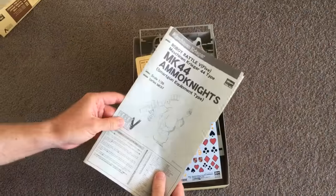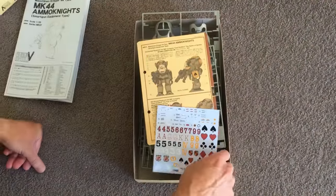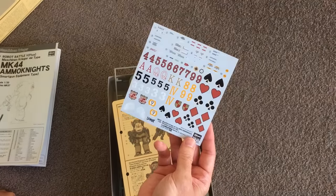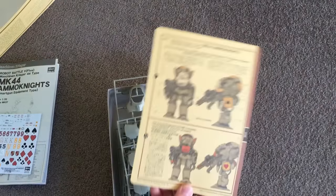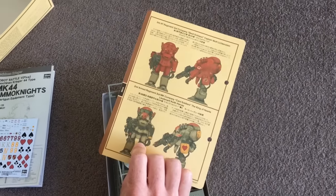You get the classy Hasegawa instructions — if you've made their kits before, you know, really good stuff. Check out these decals — that colour quality is fantastic. Love that deep red rusty colour one. The camo cards are very nifty, plenty of painting suggestions on them — oh, I love them.